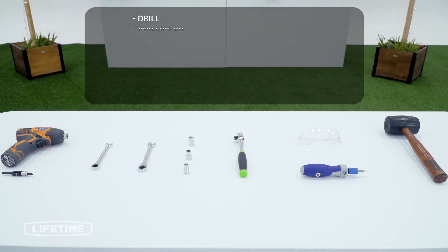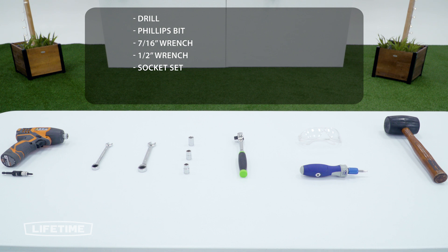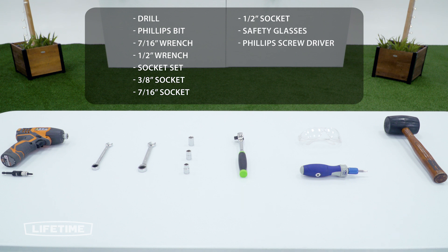Before we get started, let's take a look at some of the tools you're going to need to complete the job. You'll need a drill, a Phillips bit driver, a 7/16th wrench, and a 1.5 inch wrench. It may be helpful to have a socket set — sockets you'll need are 3/8ths, 7/16ths, and 1.5 inch. You'll also need safety glasses, a Phillips screwdriver, and a rubber mallet.